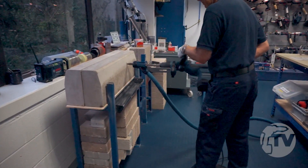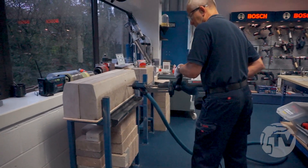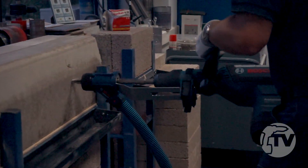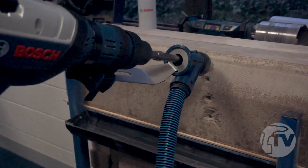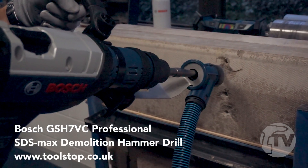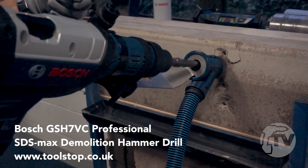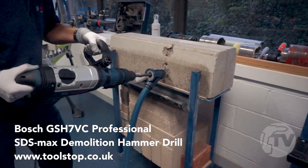So this is the GSH7VC, the new SDS Max 7 kilo light demolition hammer. And as you can see, it's very effective at breaking concrete. With only 9.5 meters per second squared hand-arm vibration level, this machine can be used for over two hours until you reach the exposure limit value.